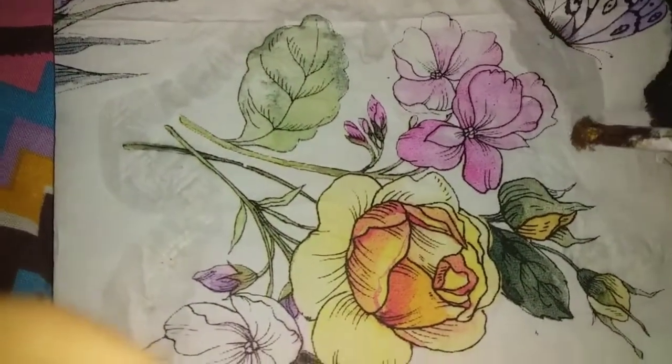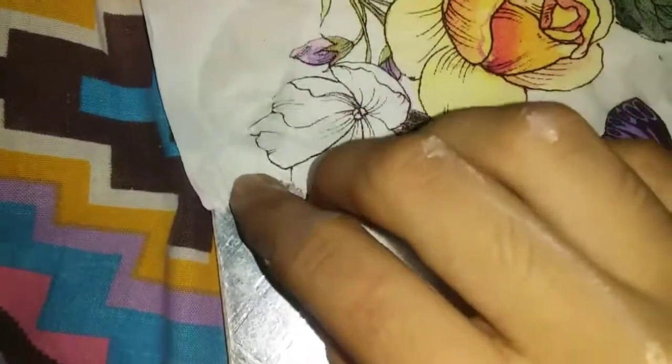Now we will add the color to dry. The brush will be made without the light color. I am using the color.